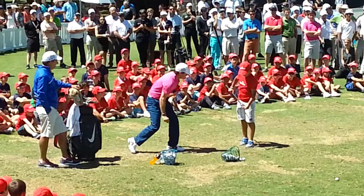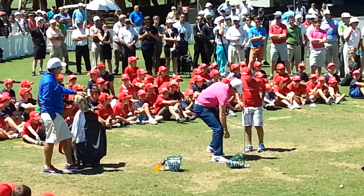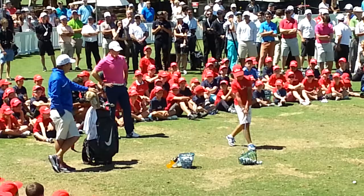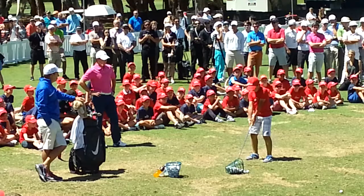That's probably making it a little easier. There you go. You don't want to let Rory's go, do you? Good shot. There you go. Good shot.